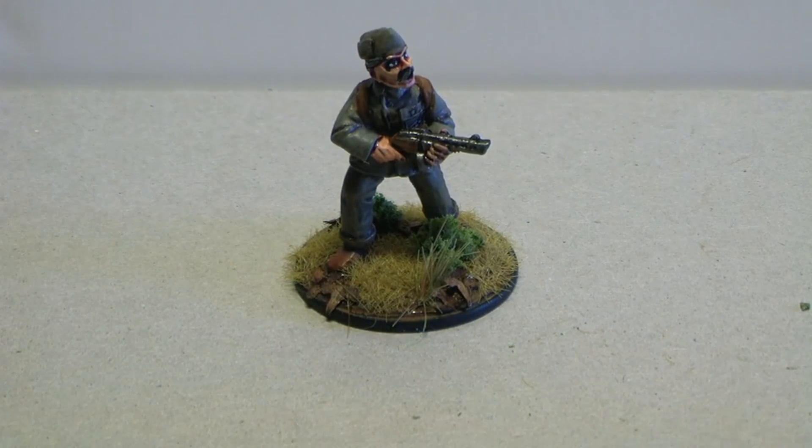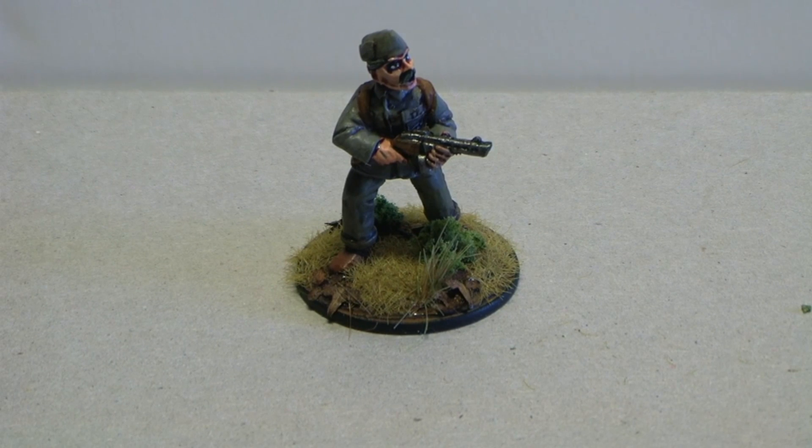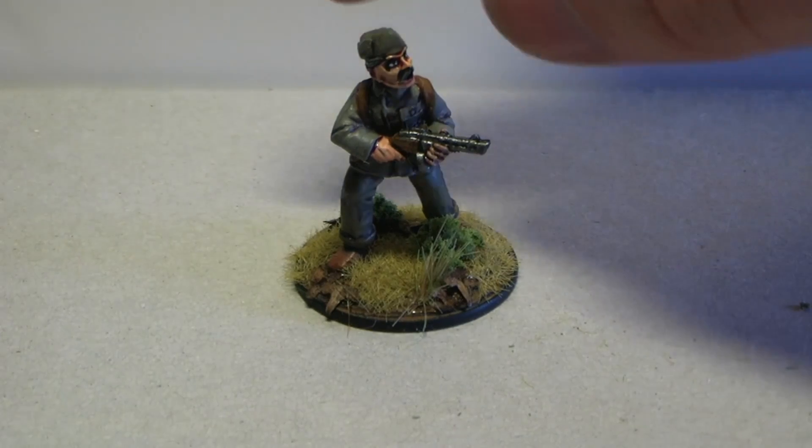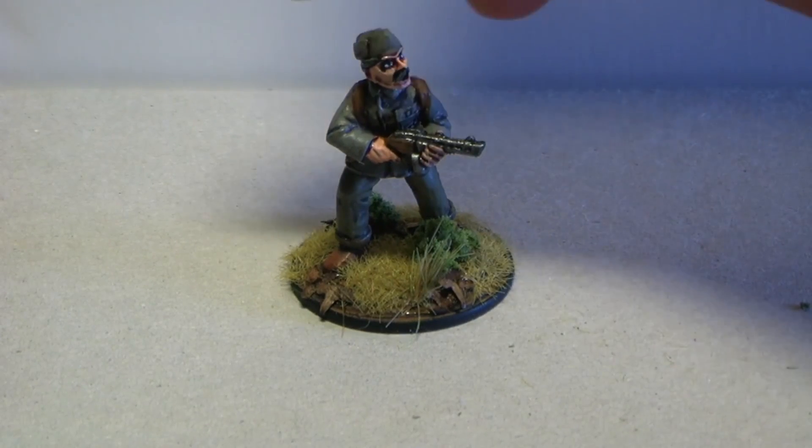Hey people, it's me Tristan, and this is a new project. You might have already guessed what it's about, but anyways, these models are from Warlord Games and they are the Partisan models.